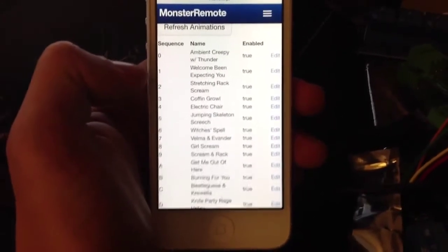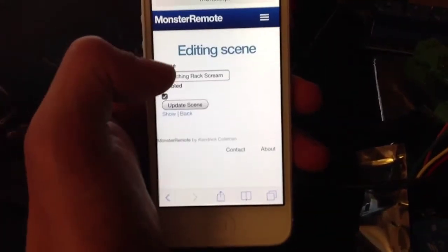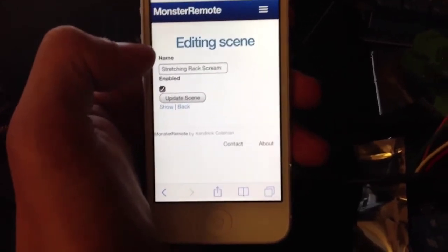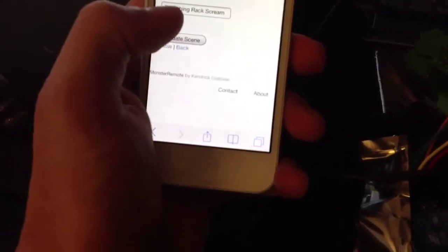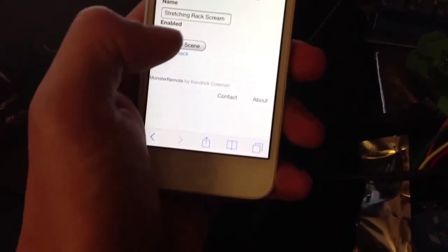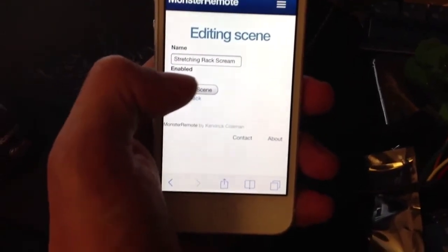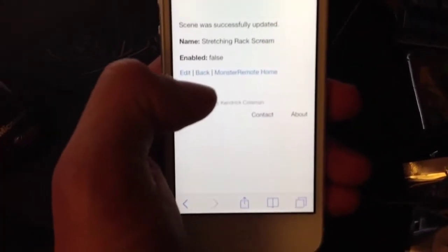Within here I can go through a single animation, click on the edit side, and name it anything I want. I can also enable or disable a particular scene, which will remove that button from my home screen. If I go ahead and disable it and click Update Scene, it's actually going to completely remove it from the Monster Shield. We can see it's now set to enabled: false.